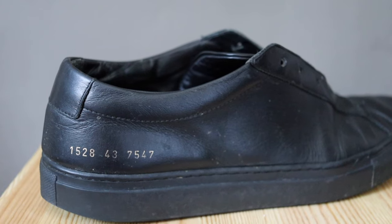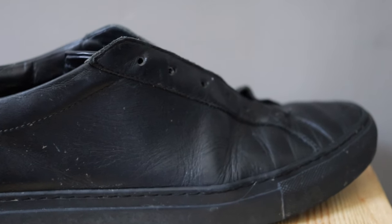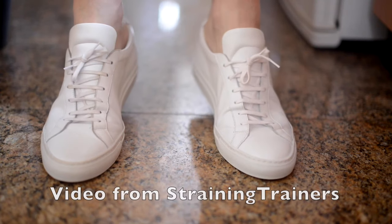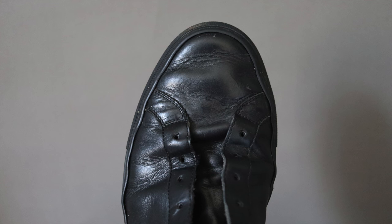Look at the leather — how many creases do we have in this area? I know this is a really soft, nice leather, and probably because it's so soft it creates a lot of creases.